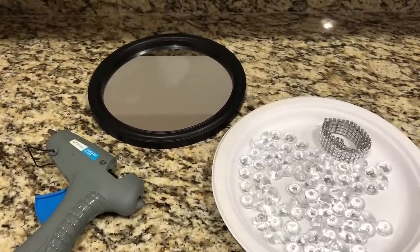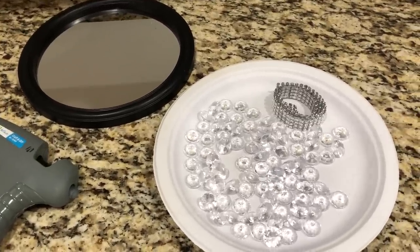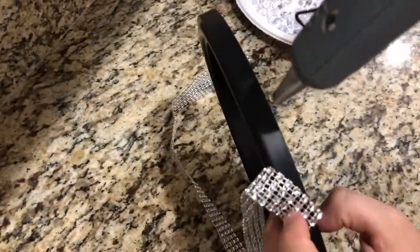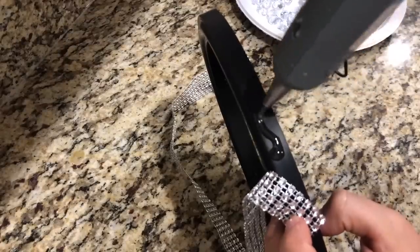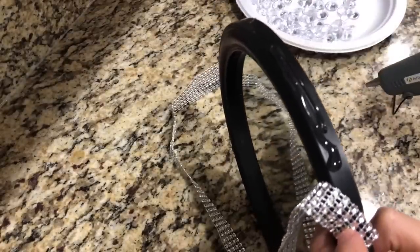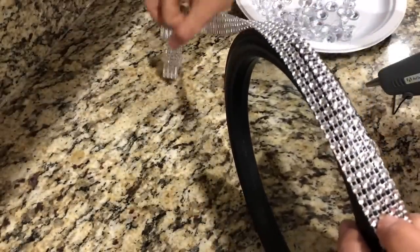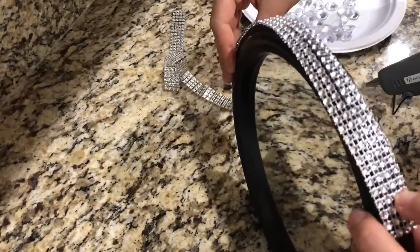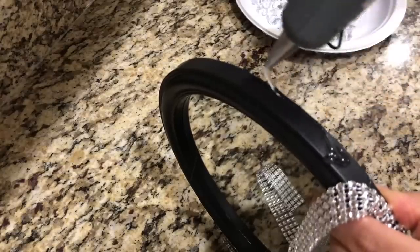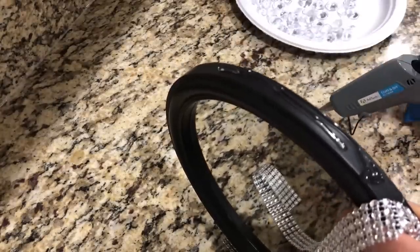For the first DIY you will need a hot glue gun, a round mirror, acrylic gems, and bling wrap. Taking my hot glue gun, I'm adding the glue around the mirror frame to attach the bling wrap. If you don't want the frame black, you can spray paint the frame whatever color you want, but I love the way black and silver looks.